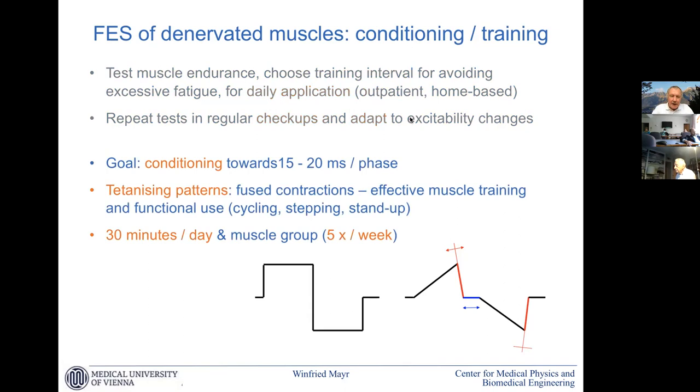The recommended training is about 30 minutes per day per muscle group, five times a week. Recovery is also important in building muscles. In animal experiments we extensively increased the daily dose of stimulation, but noticed that beyond 30 minutes there is nothing to gain. On the other hand, animals with continuous stimulation all day had no better training result, but also no muscle damage — so it was a positive result in both directions.